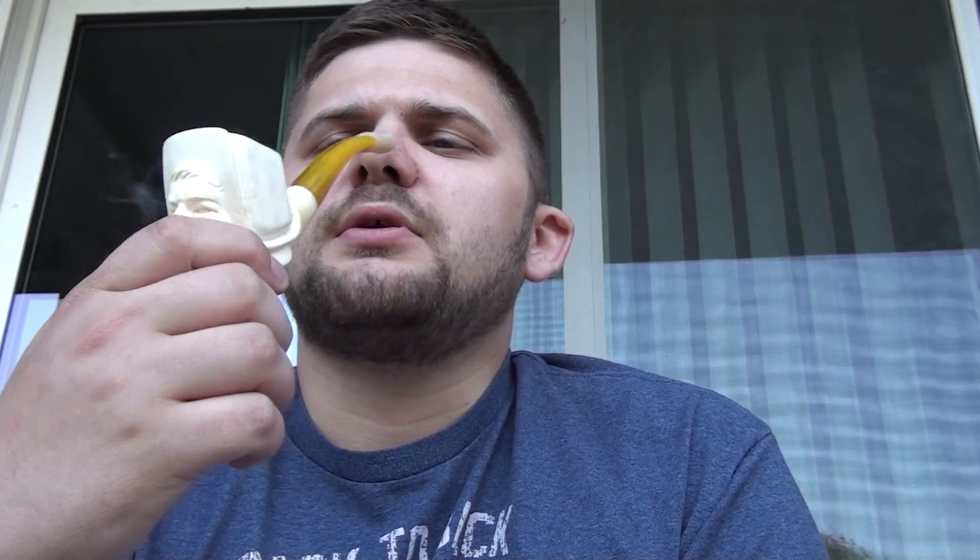I figured I'd hop on here and kind of tell you guys what I've been up to. It was Sunday night — I actually went through all my pipes with some Bacardi 151, ran through the stems. Some of the bowls that were pretty gross, got some of those reamed out. So I should be all set to go.